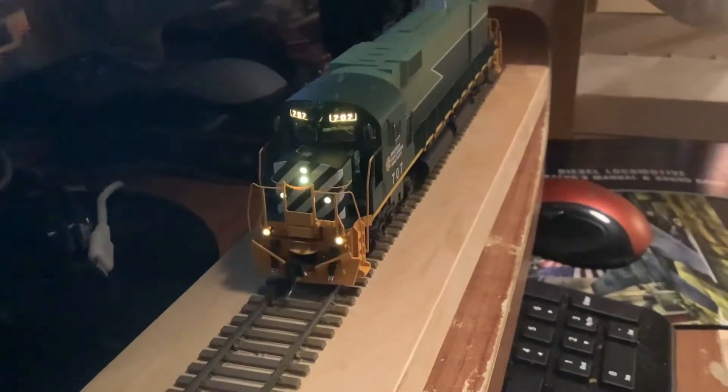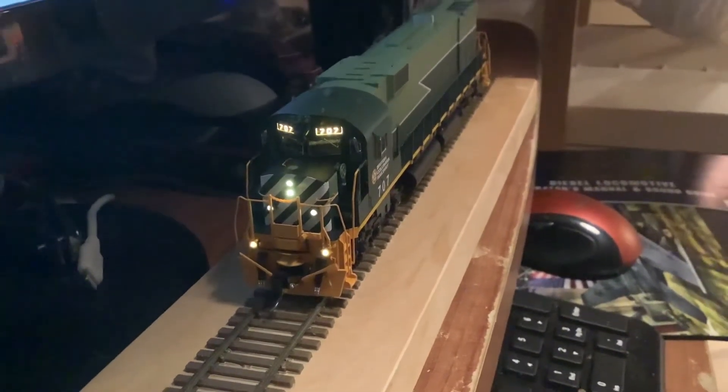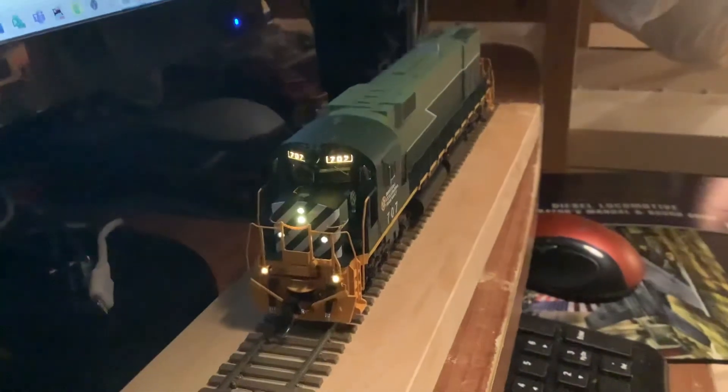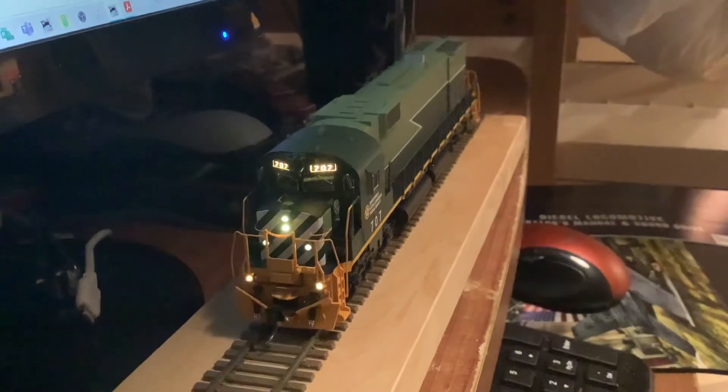It seems there isn't a lock sound like the Tsunami that I'm used to. So this is probably as good as I'm gonna get, unless I tear the thing open and rewire the ditch lights, which probably doesn't make a lot of sense.